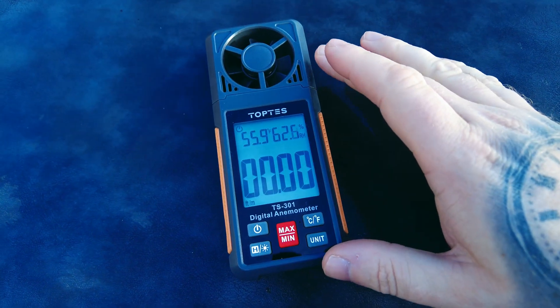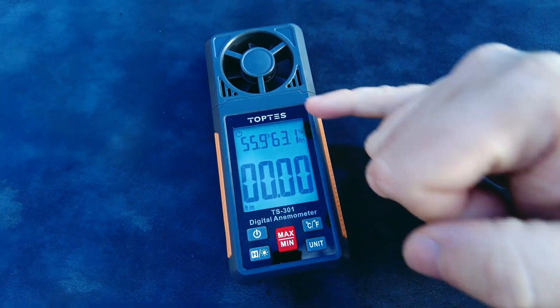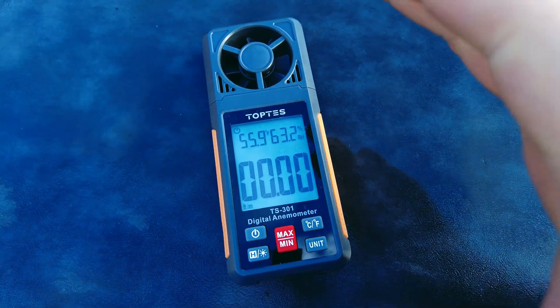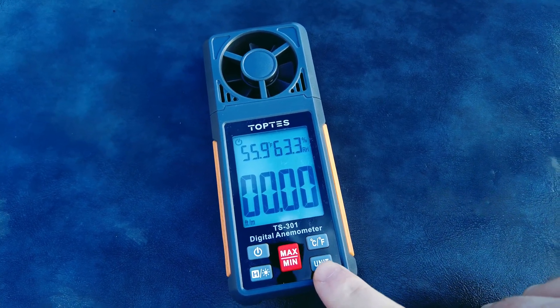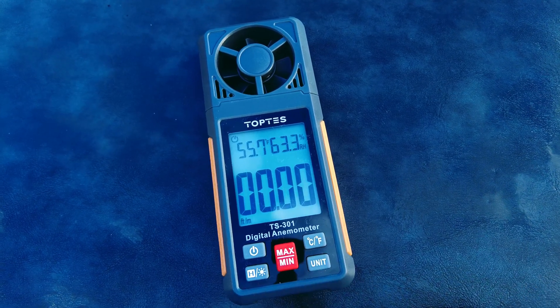So this is the digital anemometer from Toptes, the TS301. The first thing you're going to notice is it's got a nice big LCD screen, which is absolutely fantastic for being able to clearly see the wind speed we are picking up. The main button you're going to be using is the unit button — you press that to toggle between the units to select the one which you prefer.